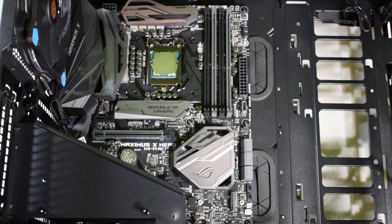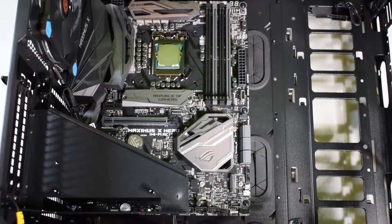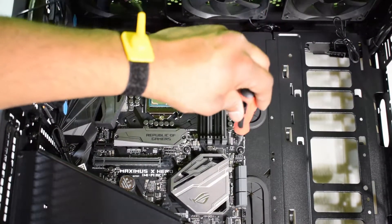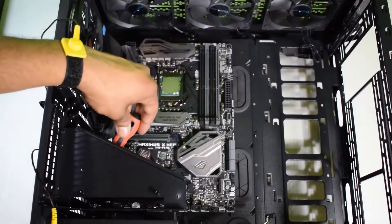Alright guys, my brother finally installed the motherboard — it was kind of hard to record on camera — but there were nine screws involved and he can point them out: one, two, three, four, five, six, seven, eight, nine behind the shield.